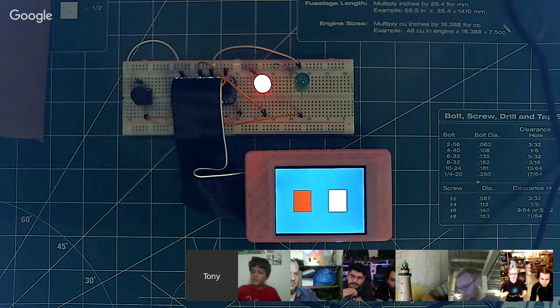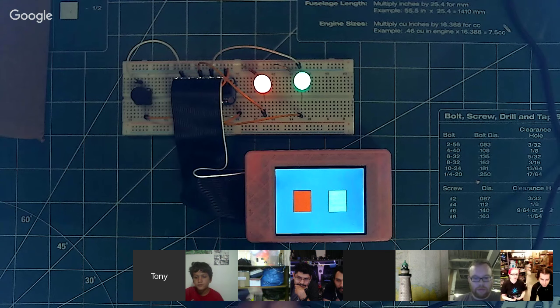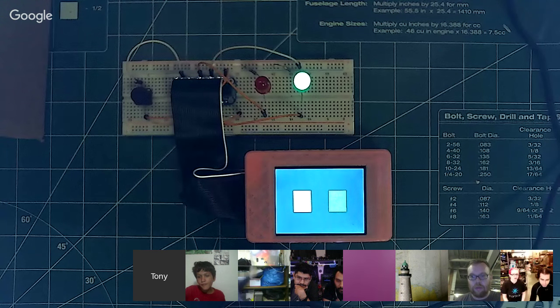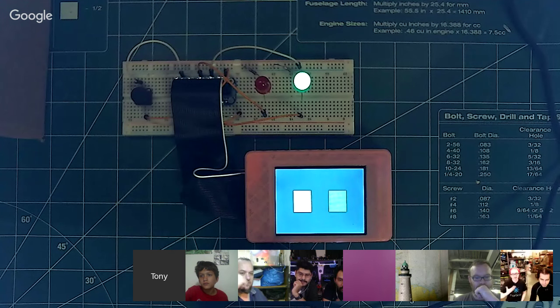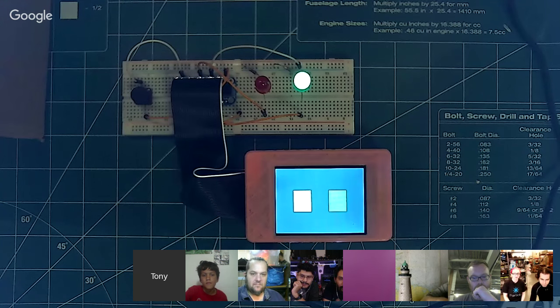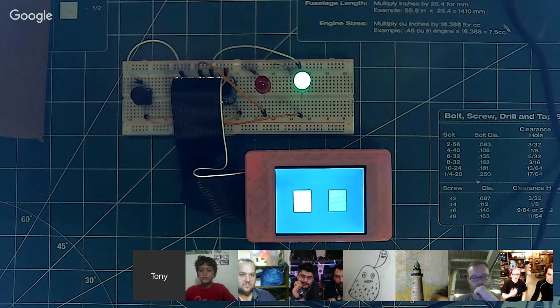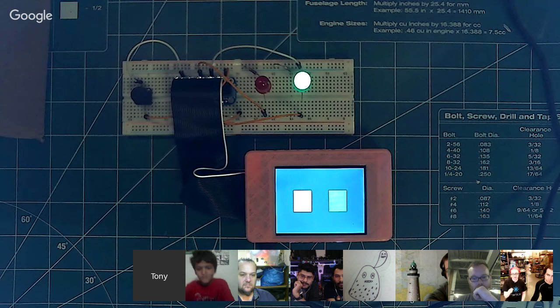For a lot of people, Processing is a very fast way to do user interface design. You don't even need to know Python — you can just use very simple Processing sketches. It's a little bit above Scratch, but has a lot more power. A lot of students know Processing; they learn it in school. Definitely check out the latest version. There's all kinds of new features. Go to processing.org — they've got a little video that runs through it.